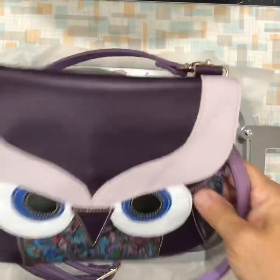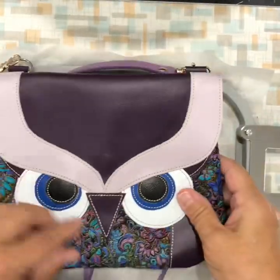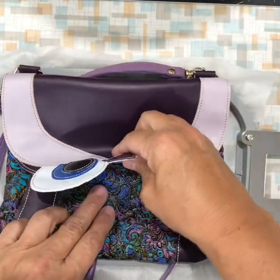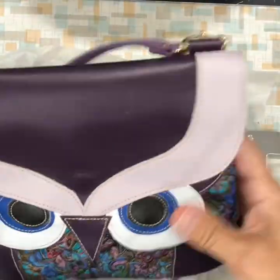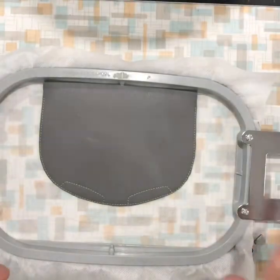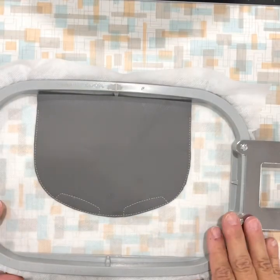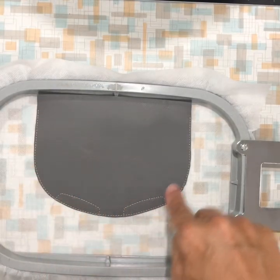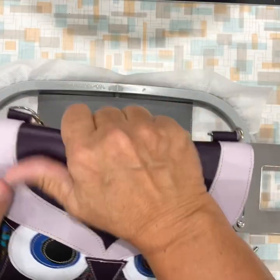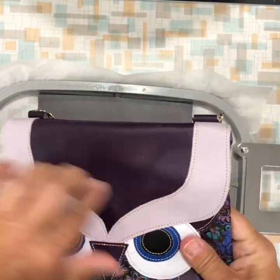Today I'm going to show you how to do the in-the-hoop owl flap bag. It's two hoopings. First we're going to do the flap. First you're going to hoop cutaway stabilizer — it will do the placement stitch for the owl's base head, which is the full flap.